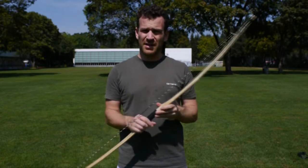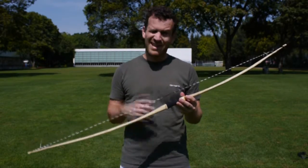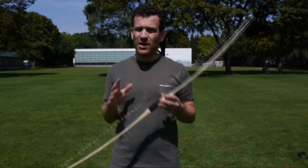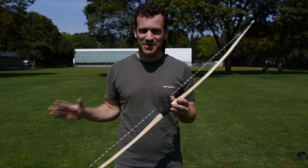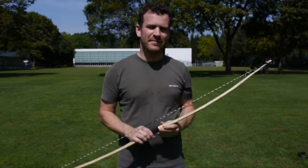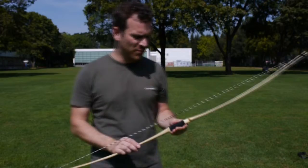Da erkläre ich dir eigentlich, wie man den Bogen so handhabt, und erkläre dir auch ein paar Sachen, die du unbedingt beachten solltest, damit du den Bogen nicht sofort zerstörst oder dich verletzt. Gut, zuerst ein paar Infos zum Bogen.